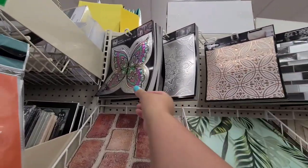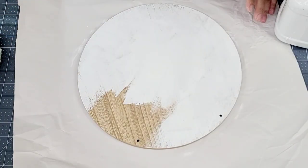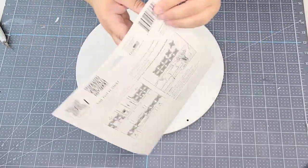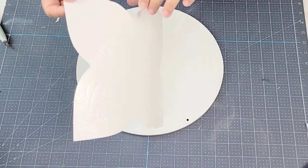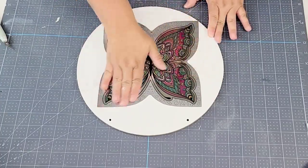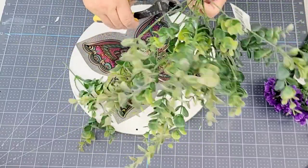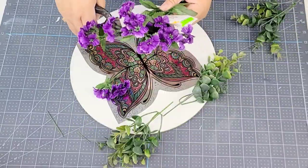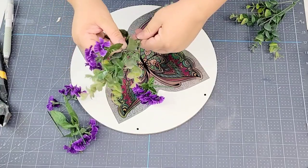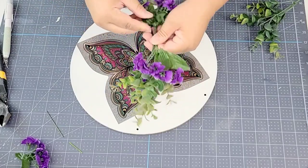Today I'm going to show you different ways to use dollar tree peel-and-stick tiles. For this project we're starting with a beautiful butterfly design tile that has a metallic finish. I'm going to remove the backing just like a sticker and place it right in the center. Then I'll cut a few pieces of boxwood and purple flowers from dollar tree and tie them in the center like a little swag using some jute string from Amazon.